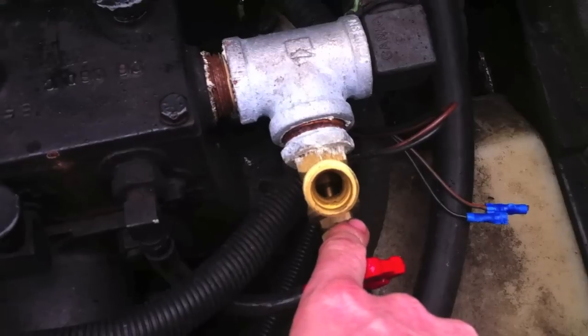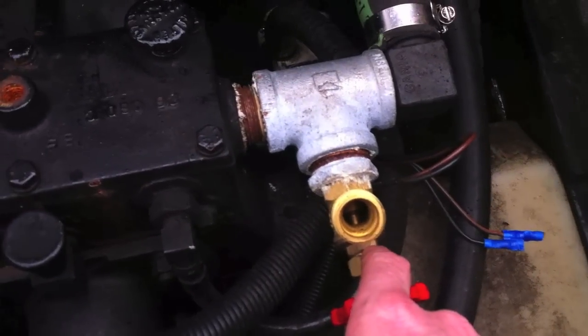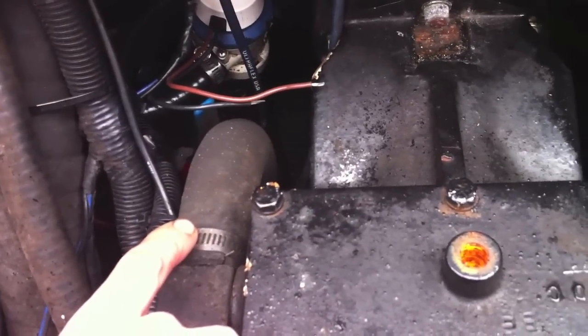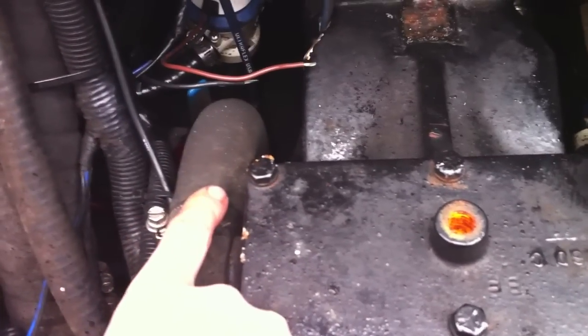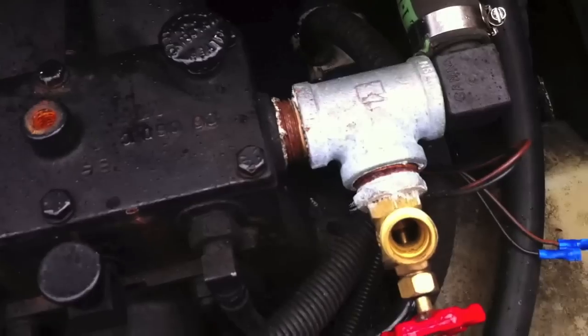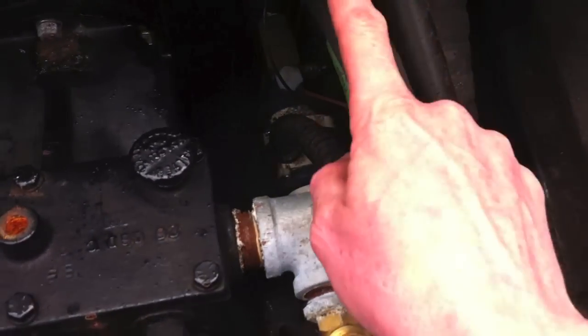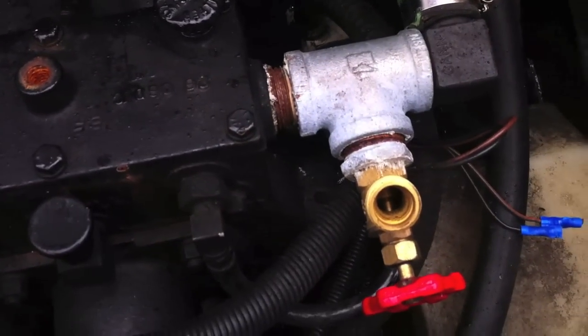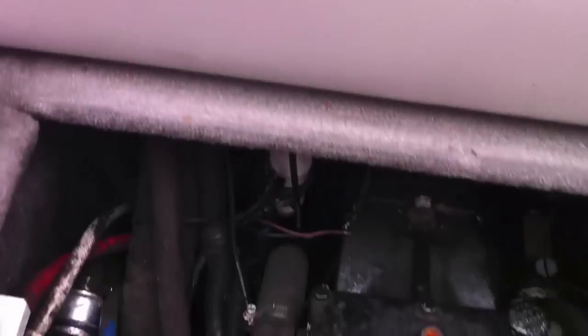When you go to use this setup over here, follow this hose down — down there is the valve to stop the water from coming back in or out of the boat. This hose goes right through the bottom of the boat; that's the intake hose. Make sure you close that valve so when you hook your garden hose up, the water goes that way and not that way.